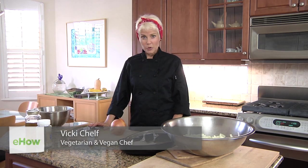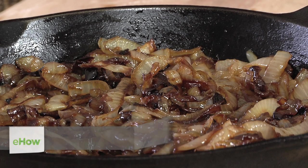Hi, I'm Vicki Chelf and I'm the author of Vicki's Vegan Kitchen, and I'm going to show you how to caramelize onions in the oven.